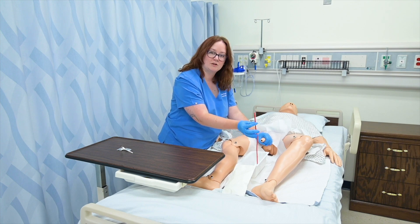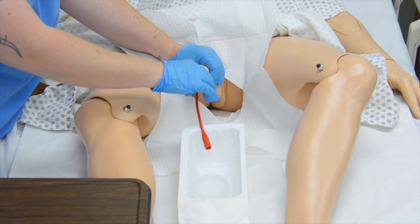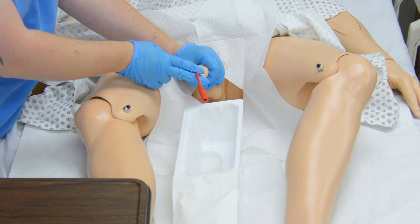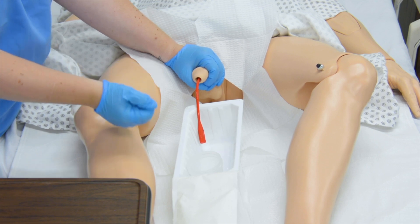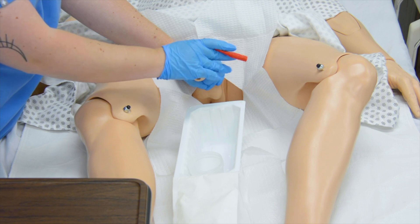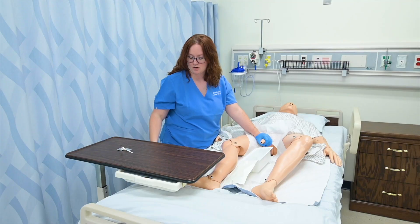With this lubricated catheter tip, I'm going to insert it into my patient's urethra until urine is available. I would watch urine drain from this end of the catheter into the container and simply wait until the urine has completed. Once the urine has ceased flowing, I take this and collect it, withdrawing it out of the penis and discarding of it.